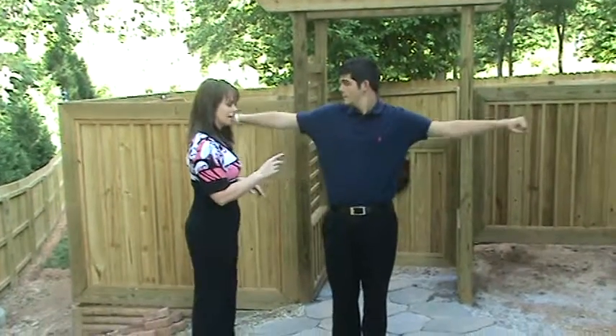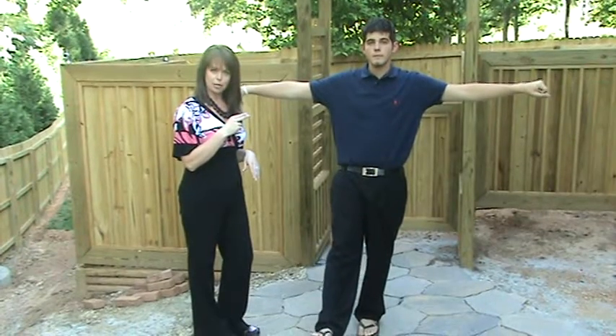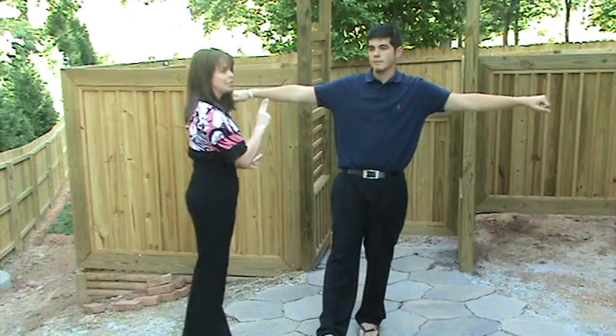Next, you're going to have them raise their arms and lift one leg. You're going to take two fingers and gently apply pressure to the arm on the same side that the leg is raised, and I need you to resist, okay?